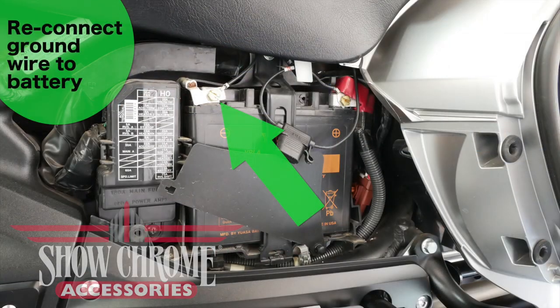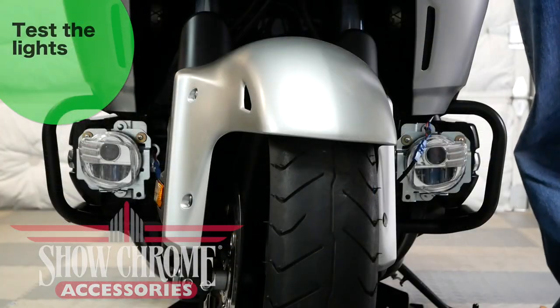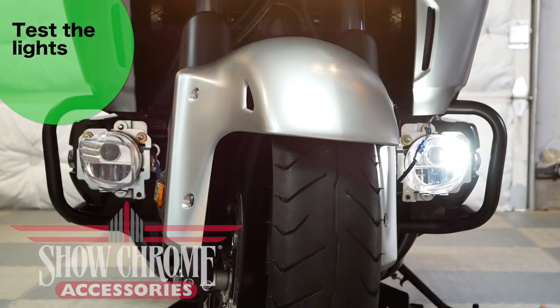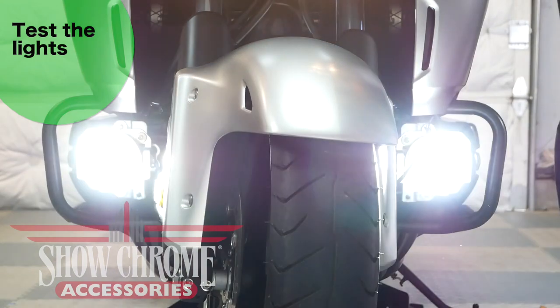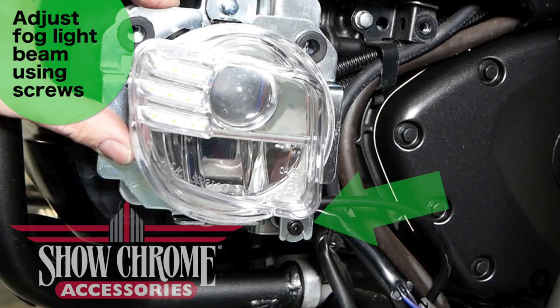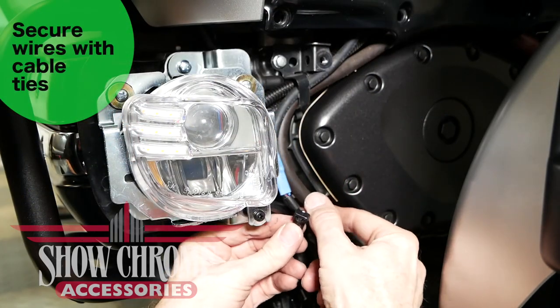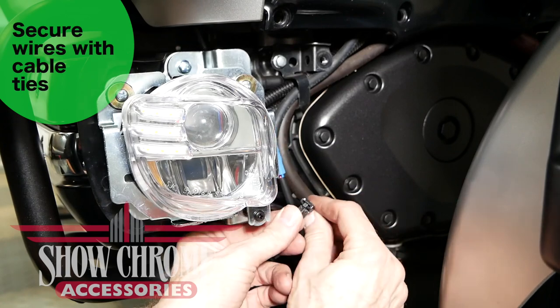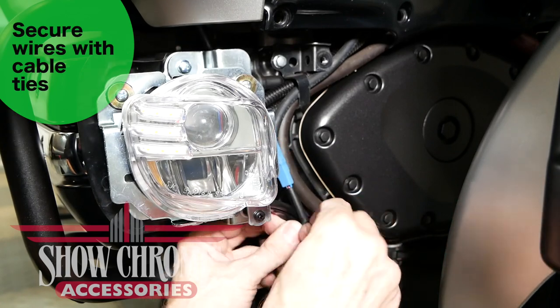Reconnect the battery and test the lights by turning the bike on. Make sure the running lights, turn signals, and fog lights all work by pressing the switch. Before reinstalling the cowl, adjust the fog lights to your desired setting using the adjusting screws at the bottom. Use the provided cable ties to secure the connectors and wires to existing cables on the Goldwing.